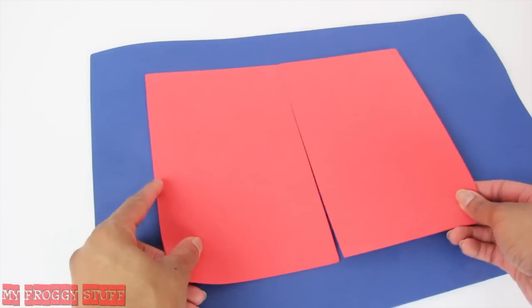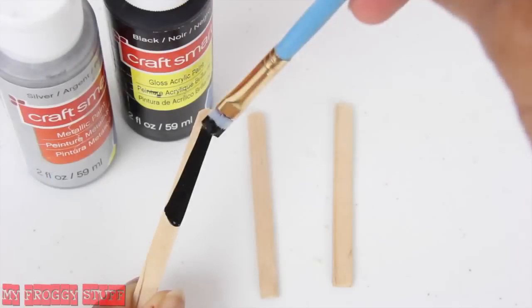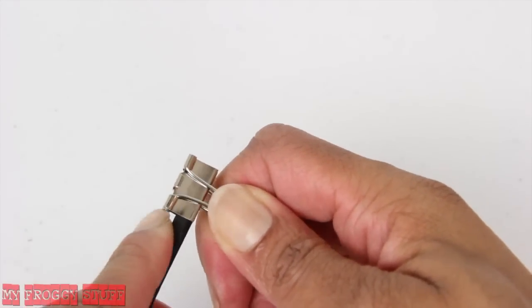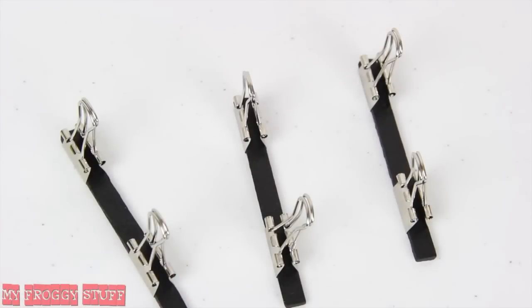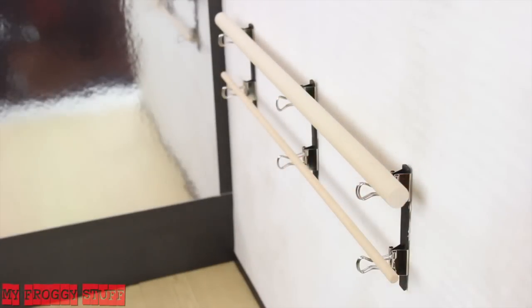Glue together pieces of craft foam to make a mat. Cut three skinny sticks, paint them, open a binder clip, and put the skinny stick inside. Repeat for the others, glue them to the wall, and lay wooden dowels on top to be a bow staff rack.